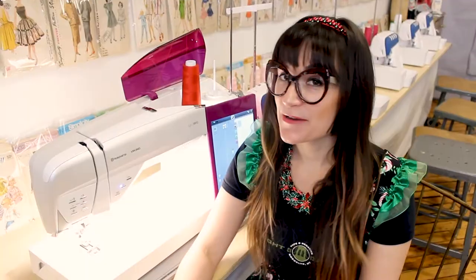Now that we have it all cut out, let's go over to the sewing machine. Today I'm using the Husqvarna Viking Designer Epic 980Q. You can use any sewing machine that has a straight stitch and a zig zag stitch.